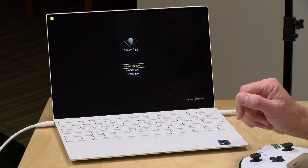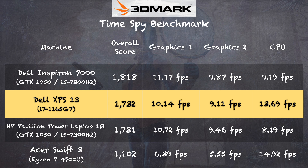The 3DMark TimeSpy benchmark indicates we're getting Nvidia GTX 1050 levels of performance out of this integrated chipset — we got a score of 1732. Looking at the chart, it's pretty much right in line with laptops powered by an Nvidia 1050 GPU. You can also see how this stacks up against AMD Ryzen processors; the best we've seen was on the Acer Swift 3, and this one is doing a little better than Ryzen has been doing on that test. We're definitely seeing the impact of AMD's competitive pressure on Intel — great for consumers.